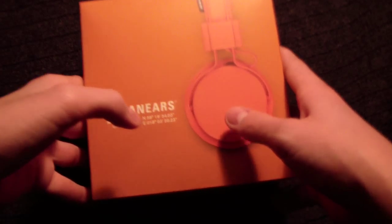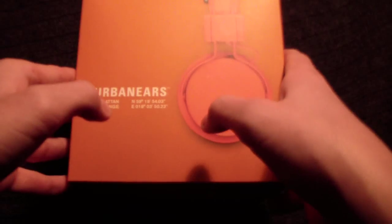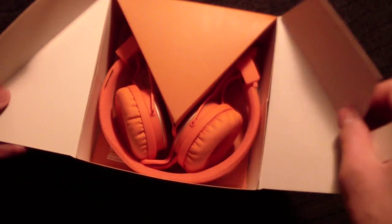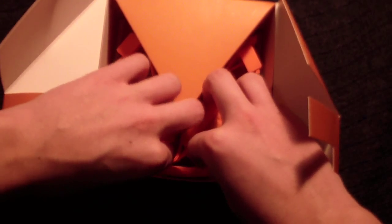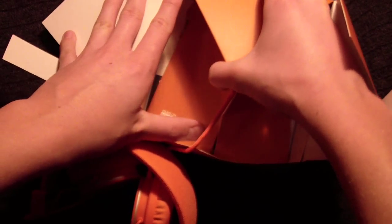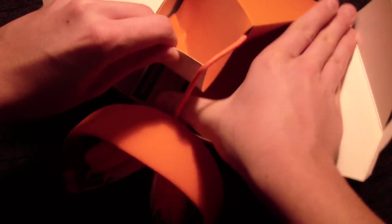So once again, let's get into the box. Just flip this up and these are the headphones themselves. And now it's stuck to this, so all you gotta do is lift this up. And there you go.